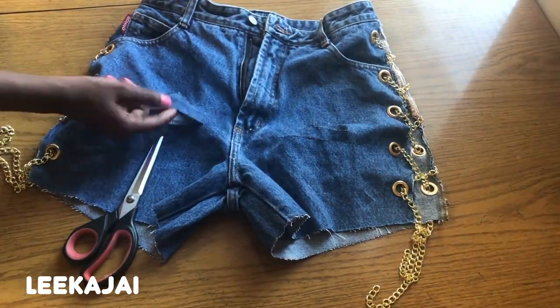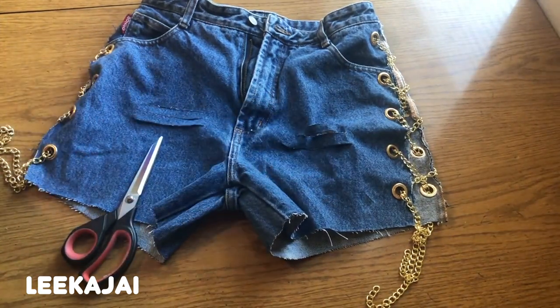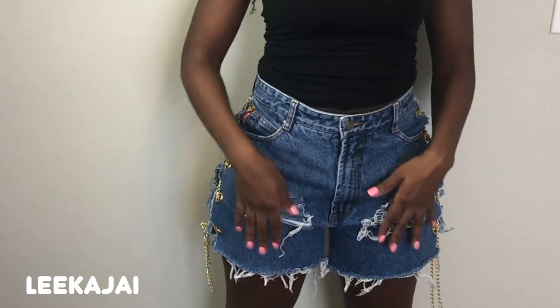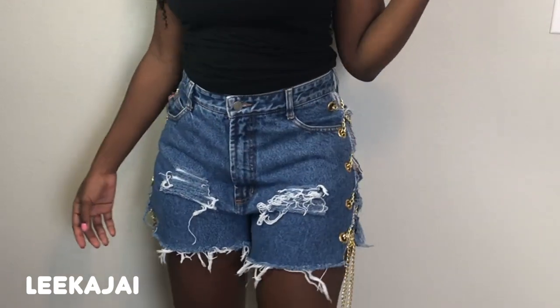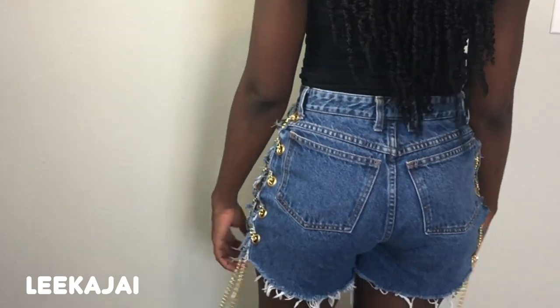After that I'm going to take the chains out and throw the pants in the dryer so that the rips can get raggedy, and then the shorts are good to go. I took the shorts out of the washing machine, put the chains back in, and I absolutely love how it looks — I'm about to wear them tonight. I hope you guys enjoyed today's video, don't forget to like, share and subscribe. Thank you!